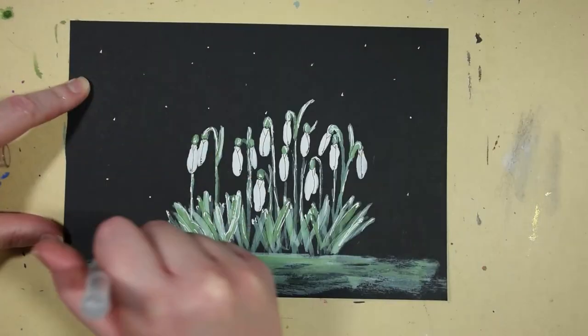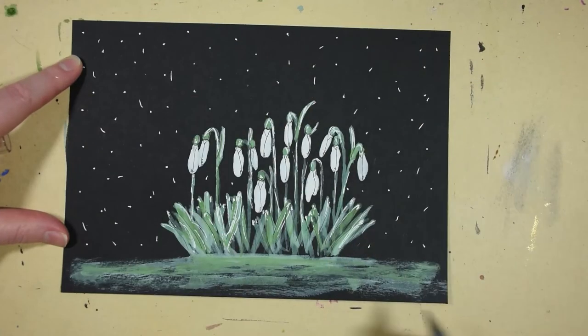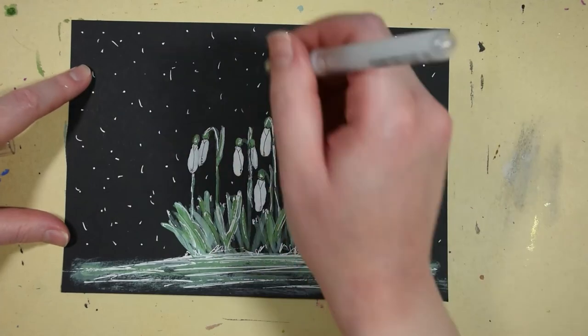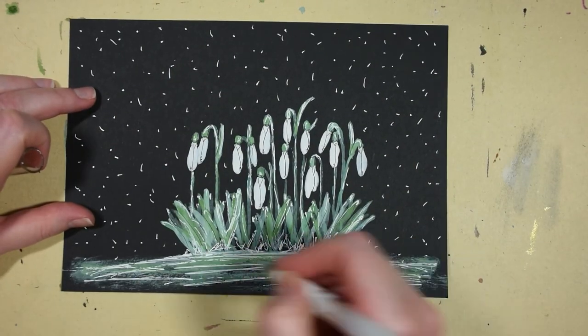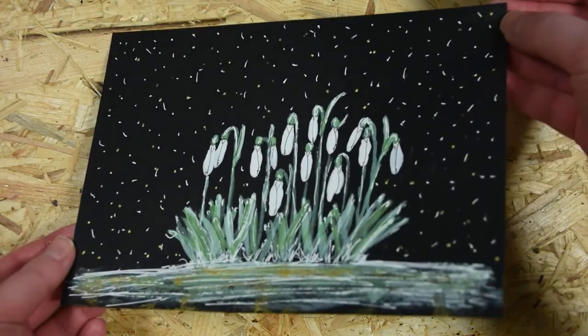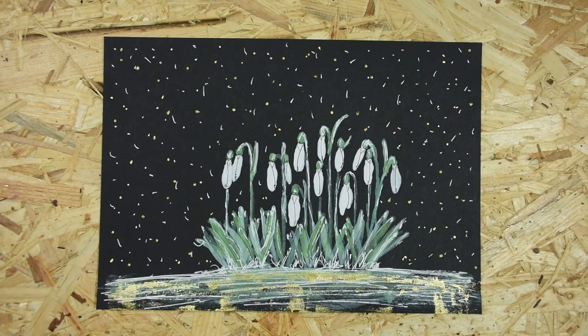And also some white in the background. Here is the finished piece with some gold also. Thank you so much for watching, and I hope I will see you in my next video. Bye bye.